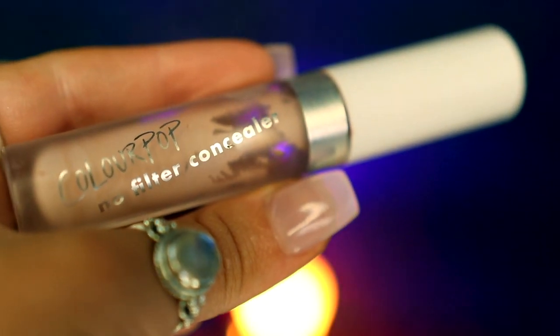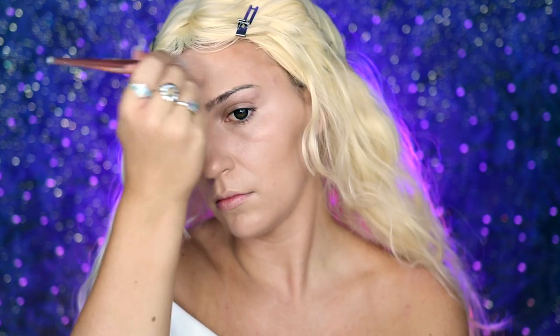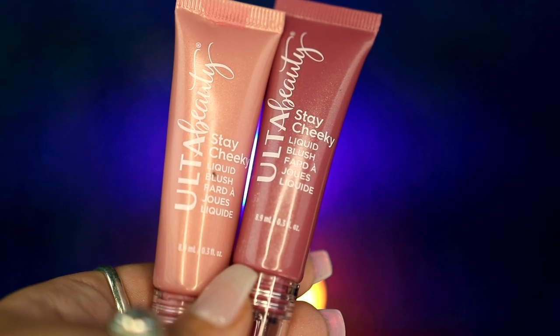I'm then going to be taking my ColourPop No Filter Concealer in number 14 and applying this to the areas that I want to highlight — my forehead and under my eyes — and then making sure to blend that out. Before going into my Ulta Stay Cheeky Liquid Blushes, I'm just going to be applying that to the apples of my cheeks and lightly blending that out.